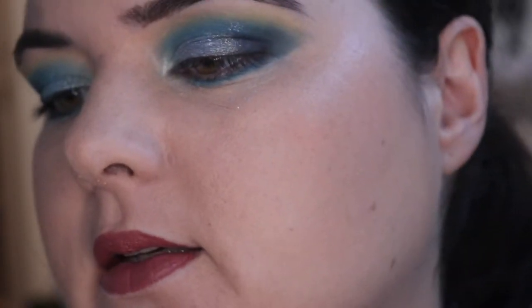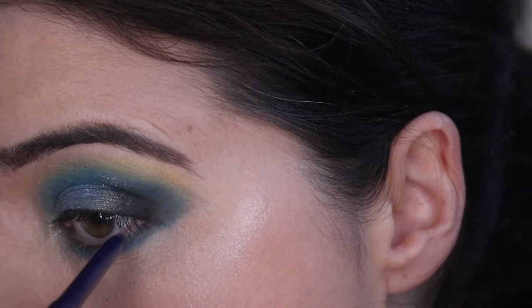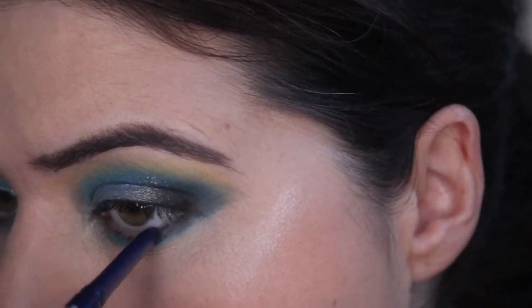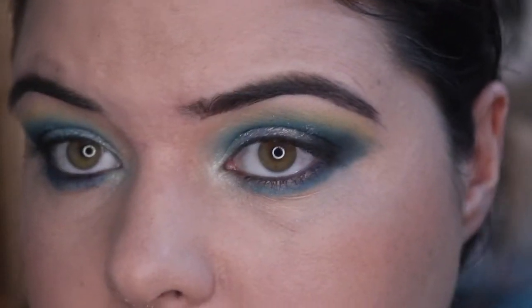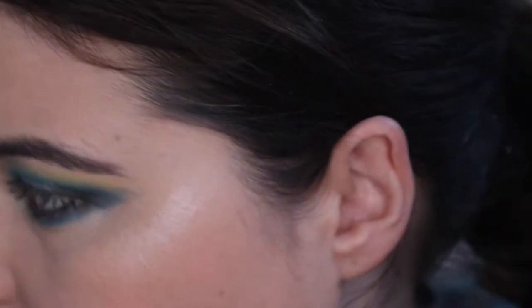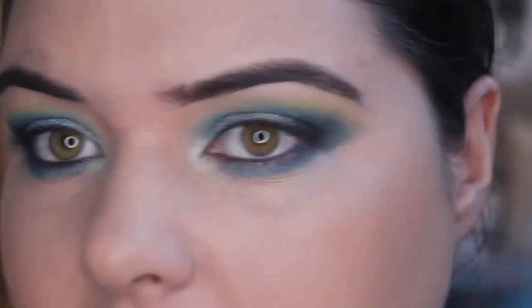I'm going in with my NYX waterproof eyeliner in deep blue. I was sort of worried that would darken my eyes and make them shrink more, but I kind of like what it's done.